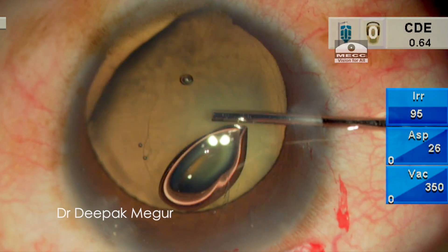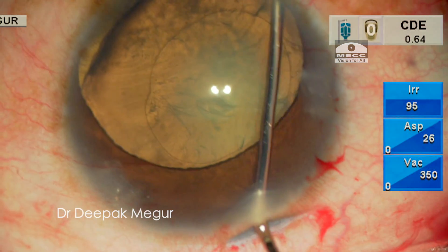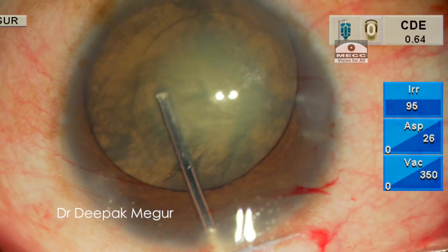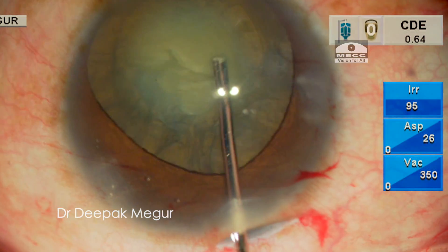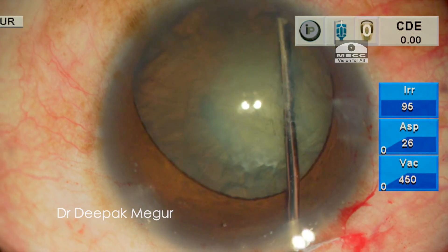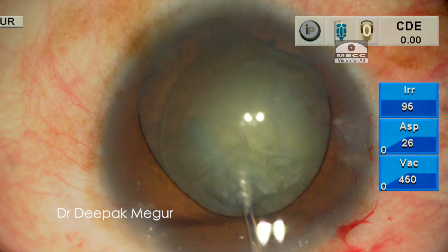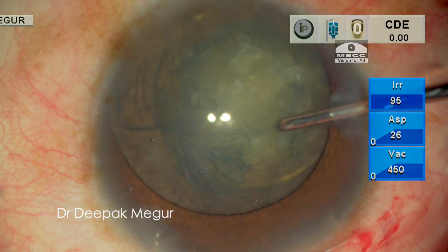The next most critical step in such eyes with compromised zonules is to get a perfect cortical cleaving hydrodissection. I can see the posterior fluid wave and it confirms the occurrence of a good hydrodissection. I gently tap the opposite quadrant to let out the trapped fluid and confirm that the nucleus is freed from the attachments with the capsular bag. I'm also performing hydrodelineation, hoping that it would be less stressful on the zonules while managing a small nucleus. I gently rotate the nucleus to confirm that it is free from any attachment.